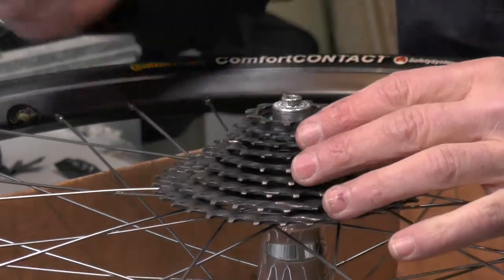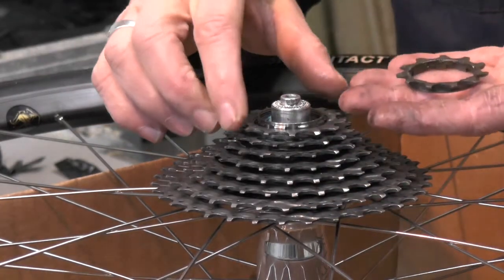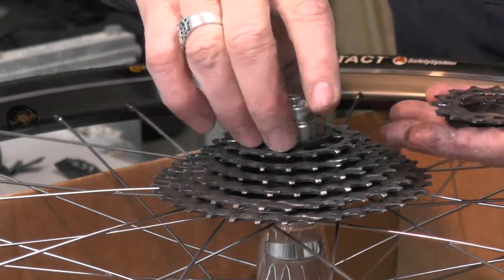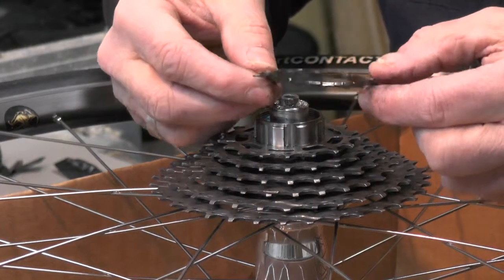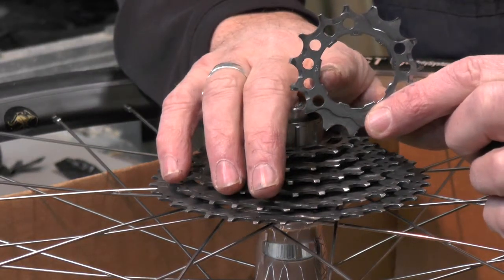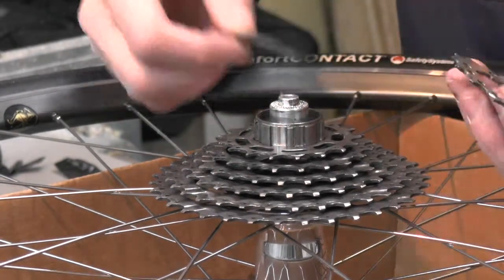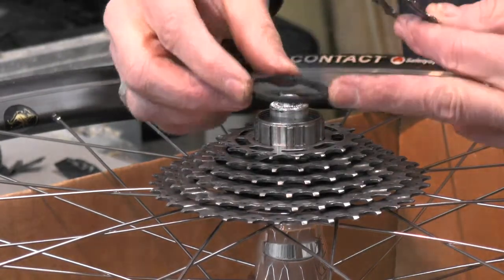I'm going to go ahead and take this nut off now. The first three rings of a nine-ring cassette come off. Additionally, there's a spacer. When they go on, there's one notch there that's smaller than the others, and on this freewheel there's also one notch that's smaller than the others. This doesn't really matter which way it goes on, as long as the notch fits.